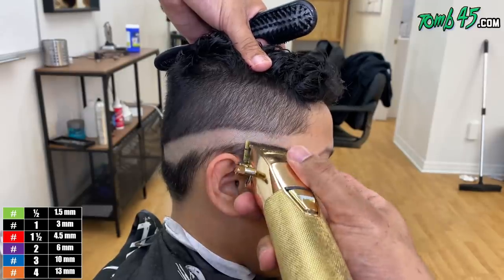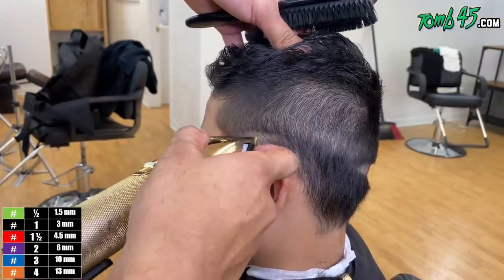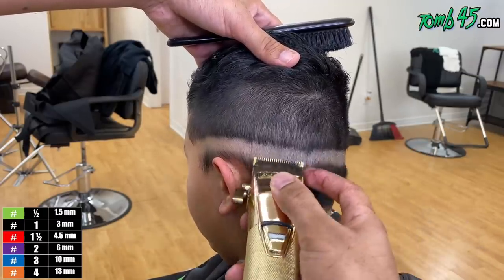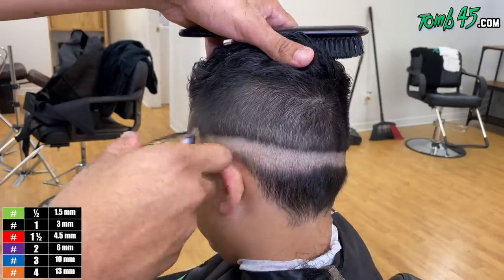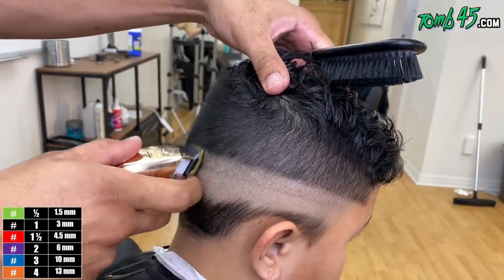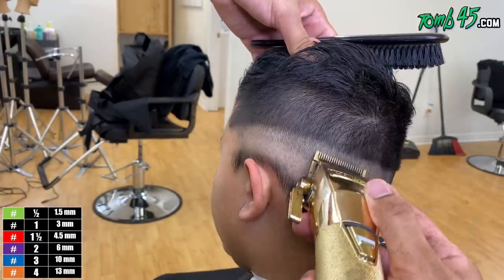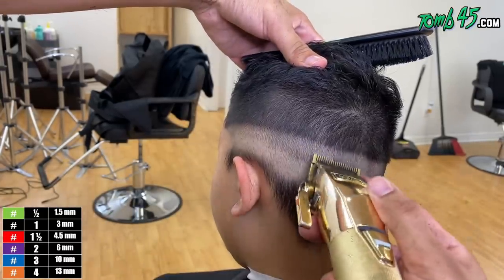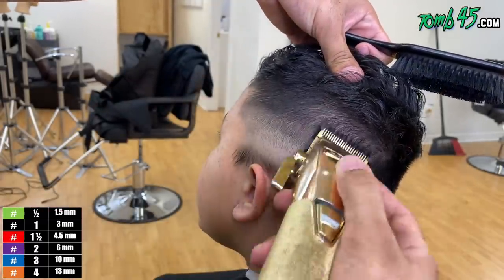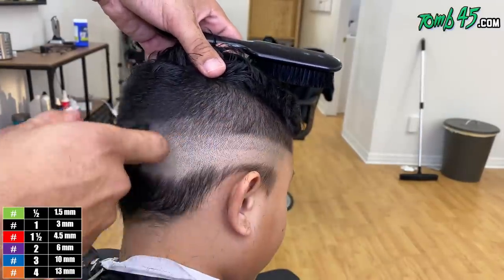We're starting off with the clipper all the way closed rather than the trimmer. With kids, not saying he's the type that moves a lot, but a lot of kids move toward the end. If you don't get through the fade as quickly as possible, you'll end up trying to spread the fade out while they're getting antsy. Some kids I start off with the lineup — you get those done first because the harder, more detailed parts toward the end is when they're moving the most.